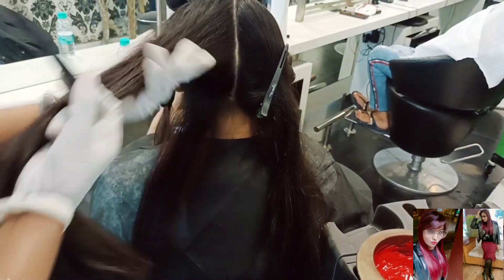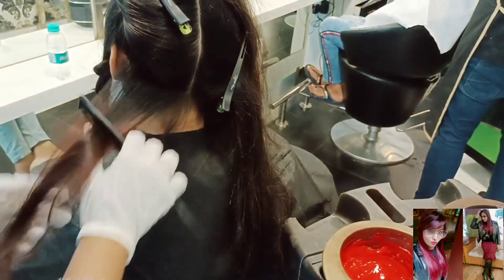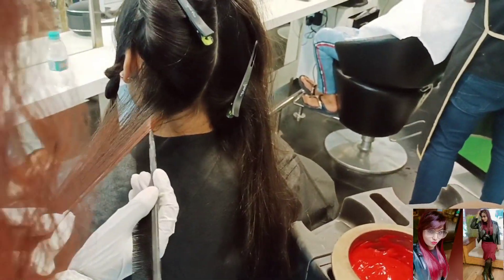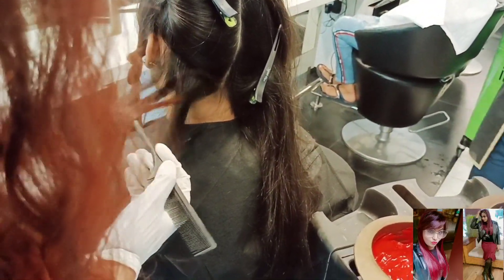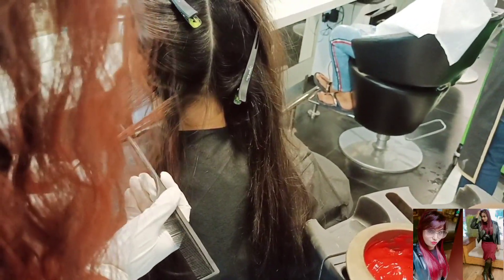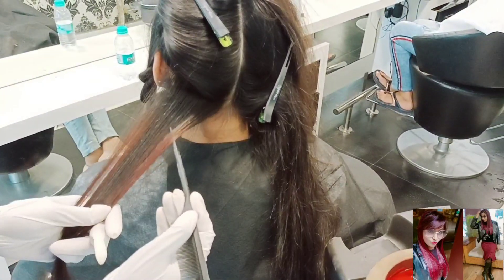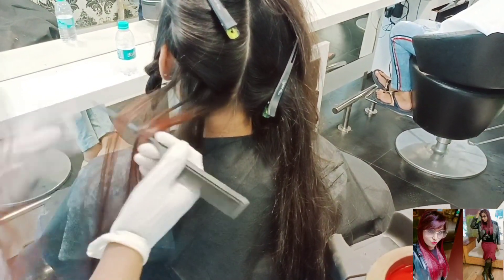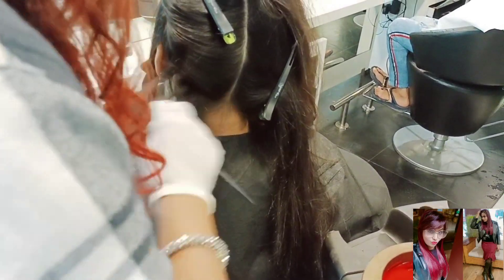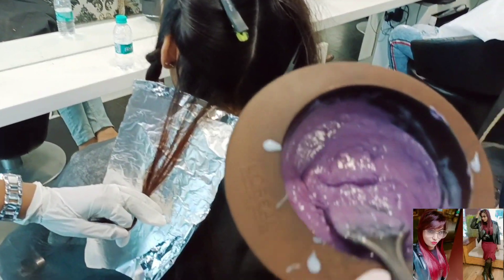The first section is a diagonal back section. I'm taking three thick chunks — it's highlights only. I want to tell you that before doing the color, I gave my client a patch test first to show her how the color looks. She loved it, and after that I proceeded with the color.